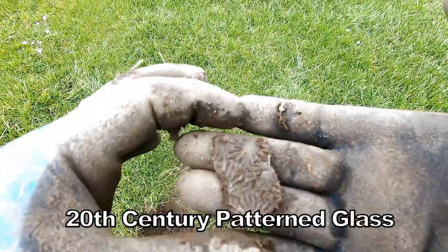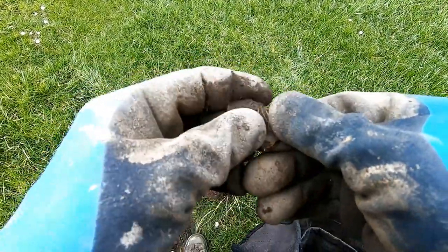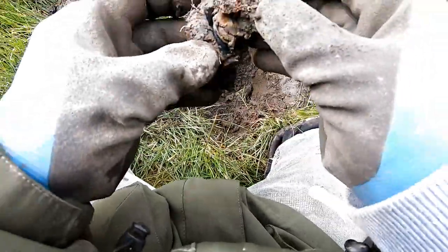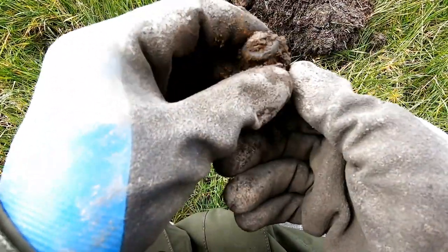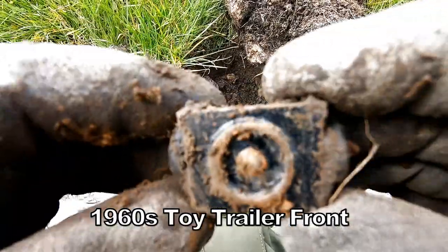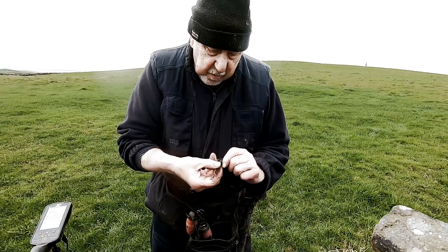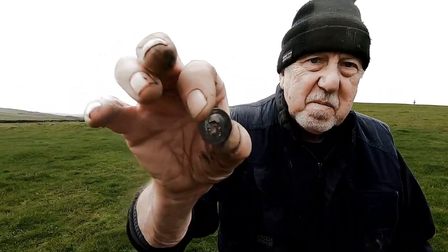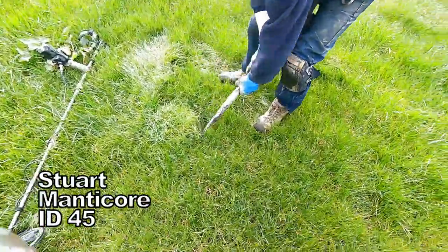I was digging that hole and made some fancy glass, look. Something different — oh, part of a toy train thing or trailer. What have you got, pal? It's the guy with the ball. Oh here we go — yeah! A George the fifth sixpence. Well done Stuart!